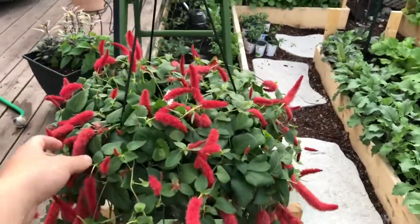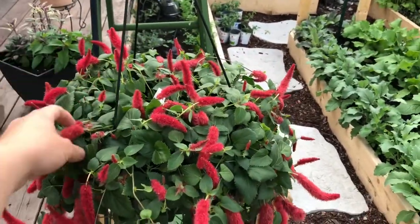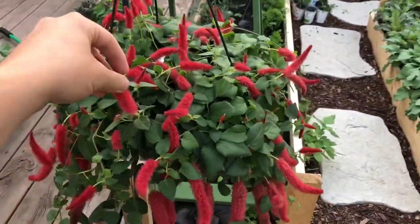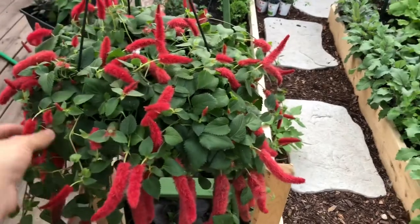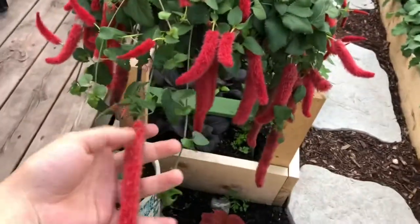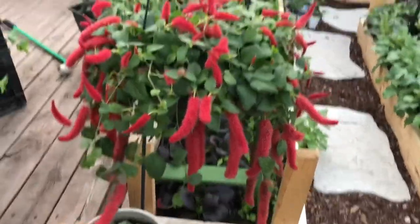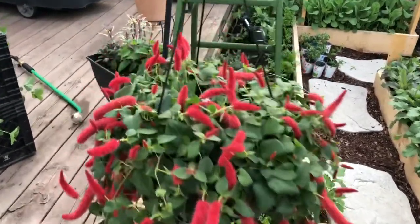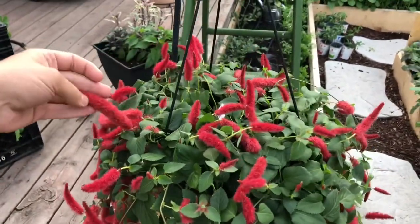The first plant I wanted to show you guys is this caterpillar plant — that's all the tag said it was. It likes full sun and a lot of moisture. Aren't those funky, though? Look at that — they kind of just hang down like so. And it's so much fun, isn't that ridiculous? I love it.